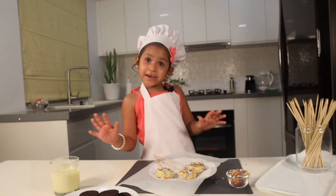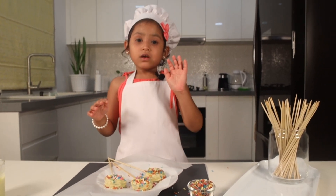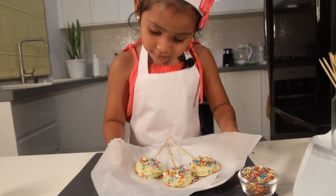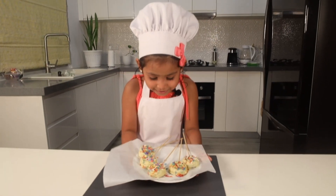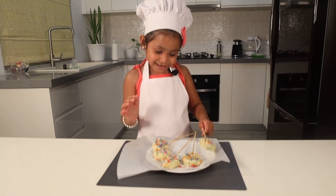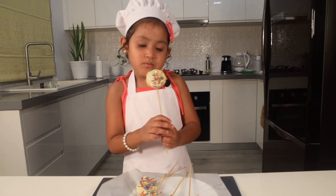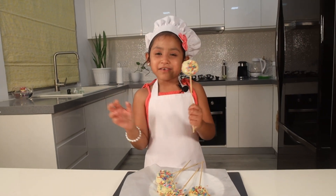Now we're done decorating. We're gonna put it in the freezer for 10 to 20 minutes. Ta-da! I just took it out of the freezer. I'm so excited to give it a taste. Mmm. So good!